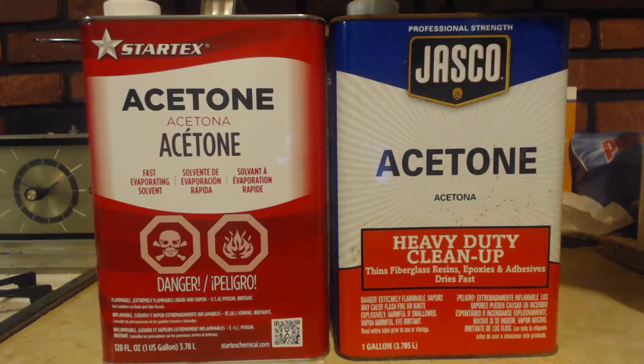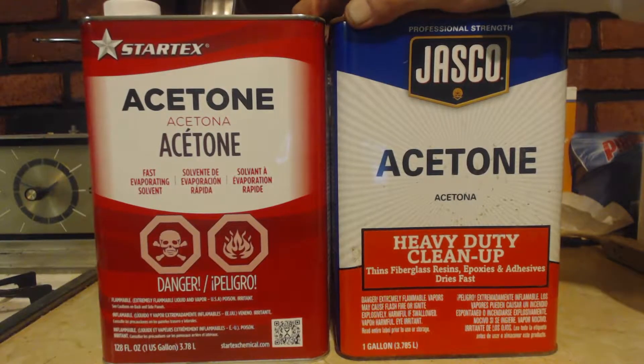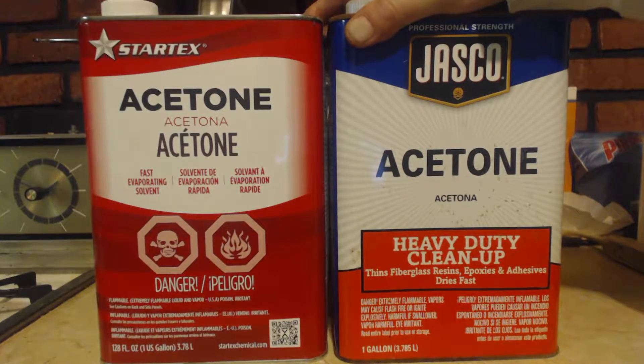Hello, this is John Black, Superchemist, here to do an easy video. It's a how-to-get video, so I'm not really doing anything — I'm just telling you how to get it. It's almost pure; you just got to do a little bit to pure it up.